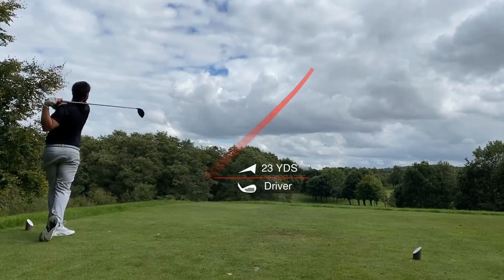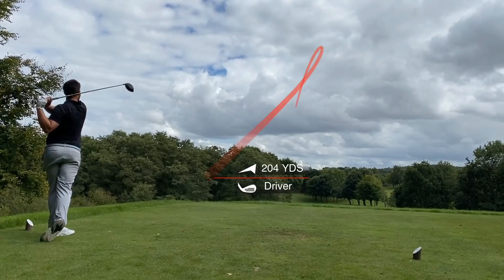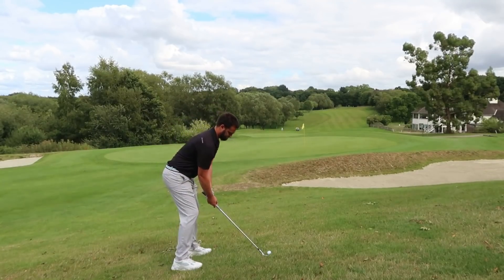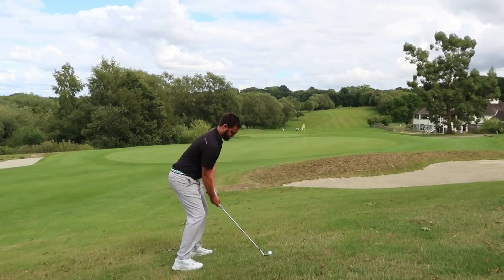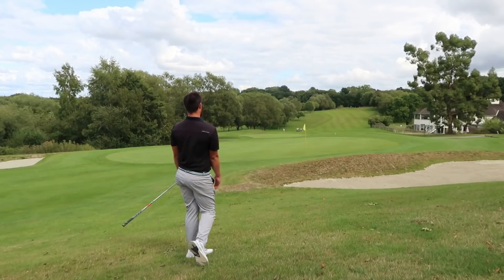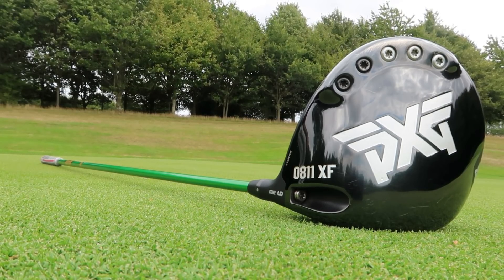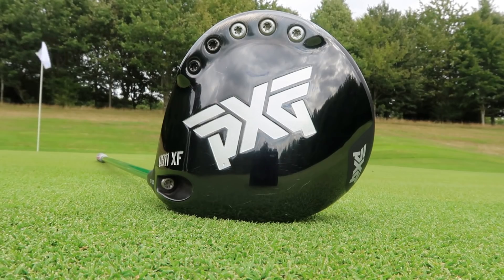A PXG fitting is second to none — the stuff you can do with swing weighting, shafts, head design. The amount of shafts at their disposal, the ability to change swing weighting in the head — there's no question that if you go to a PXG fitting, you're going to walk away with a head and shaft that works for you perfectly on that day. But what happens in a week's time? What if you have a lesson, an injury and lose 20 mph of club head speed, or don't play for six months? These are excellent bits of engineering, so fine-tuned they can knock down spin, heighten your launch, and increase ball speed — but they can't guarantee you'll swing it the same for the rest of your life.